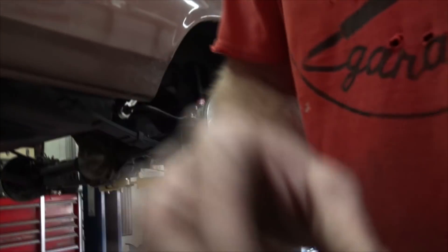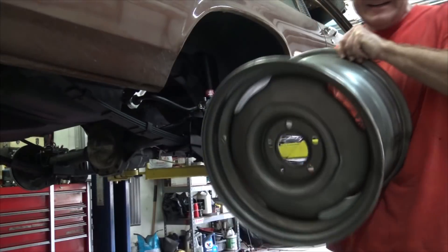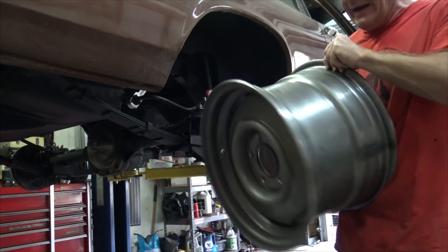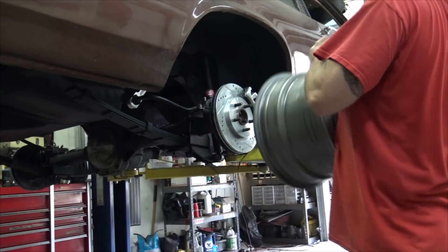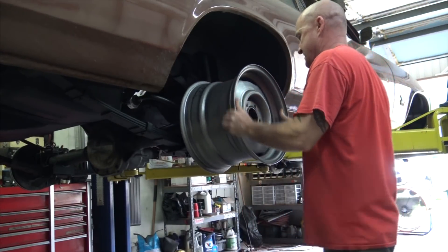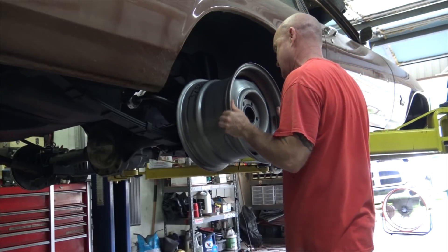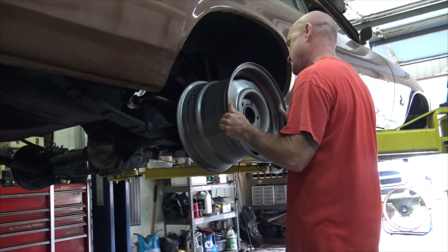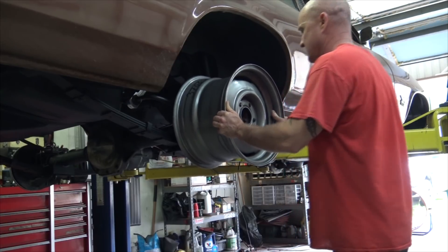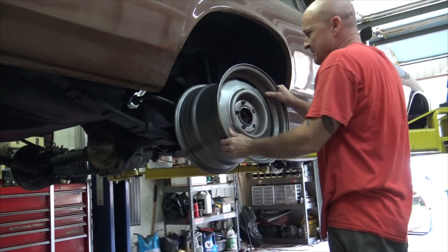Let's see. Look at these - so big and wide. And they don't fit at all. So is that awesome or what?